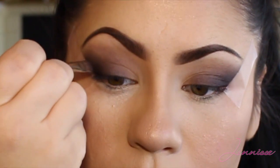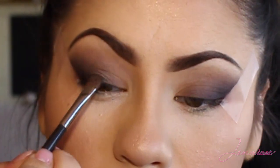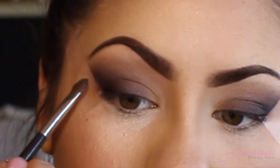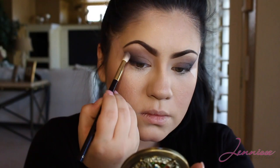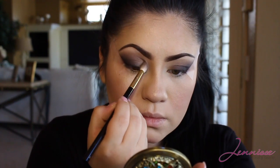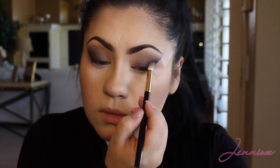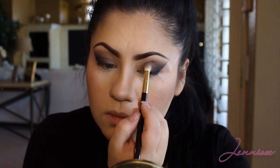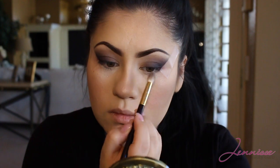Here I am taking the darker plum color again and patting it so that it becomes really dark on the outer corner. Then I'll go back with my Copper Plate and overlap that as well. It just goes back and forth — for me blending is very important. I like to add and keep adding, then take away, then add again, and that's how I make my blended look so flawless.